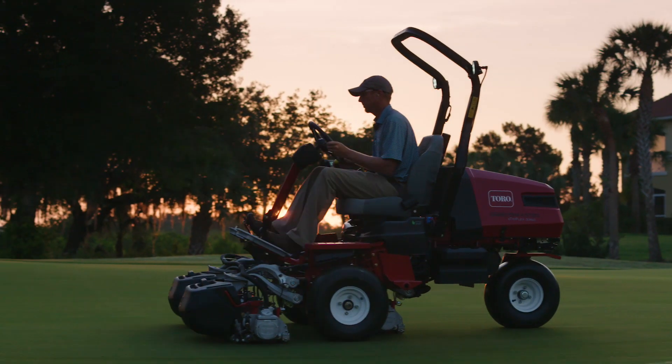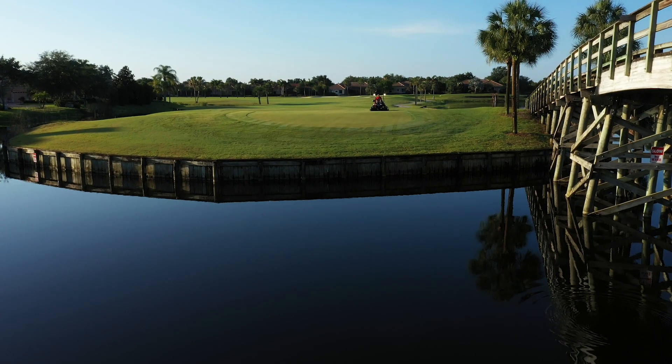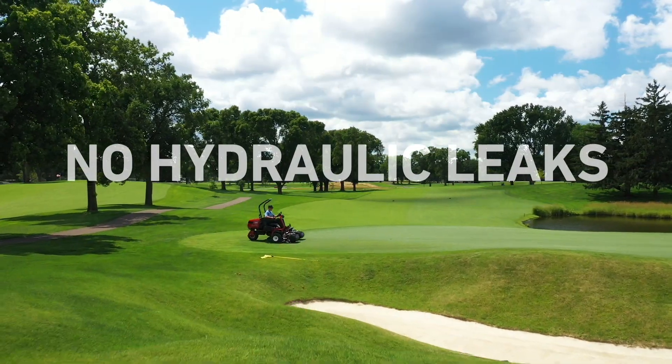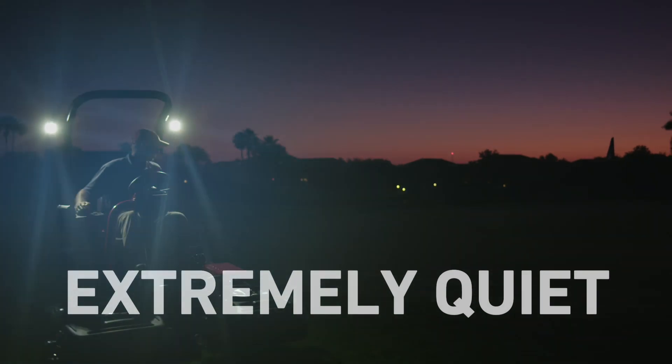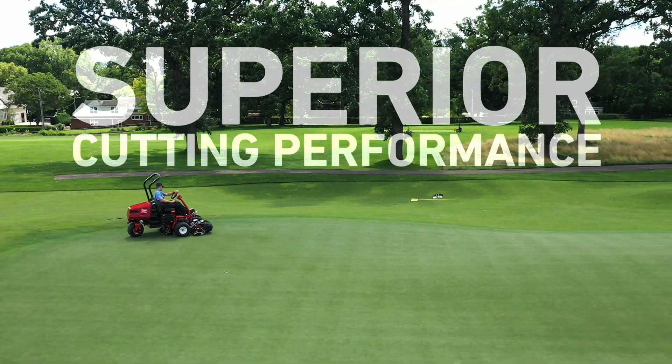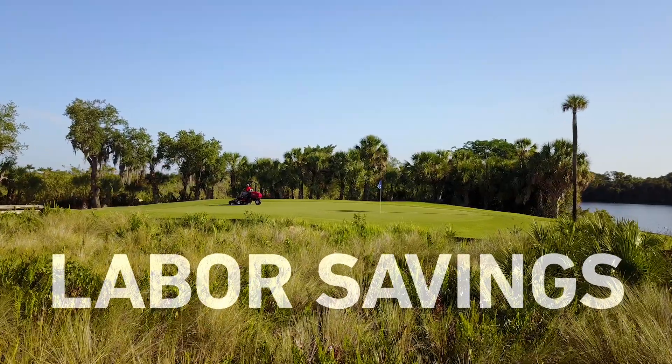Add it all up and the benefits are clear. The Toro E-TriFlex will save you time and money by eliminating any worries about potential hydraulic leaks, by getting you and your golfers on the greens earlier, by reducing the need for walking the cleanup pass, and by reducing maintenance hours and expenses.